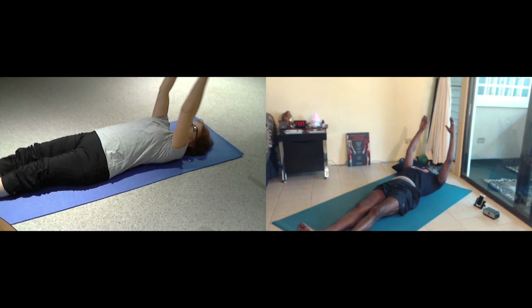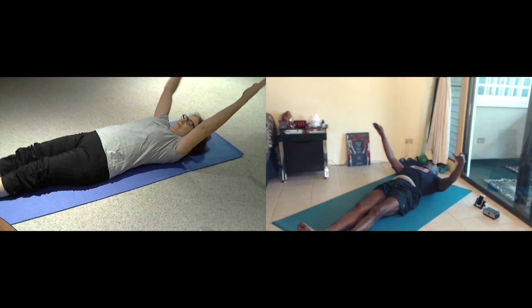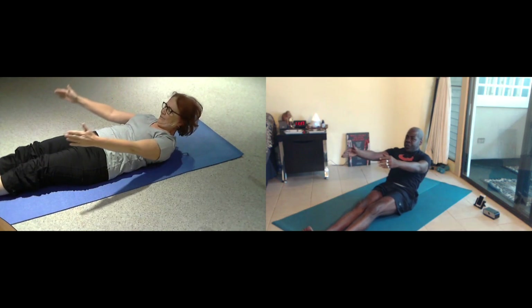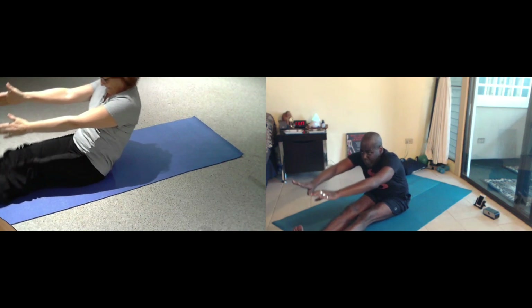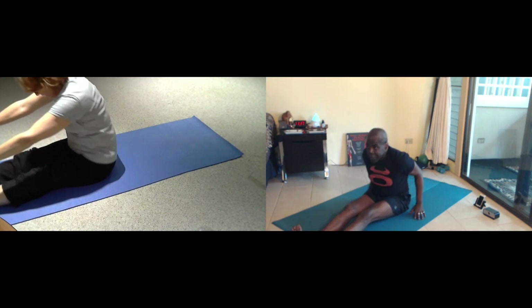Here we go, the big one. Inhale. Exhale, we're going to sweep up, lift up your head, and you're going to lift yourself up. And reach over, find your stretch, and stretch out.